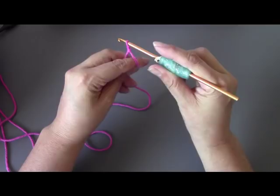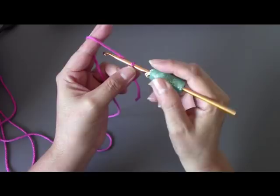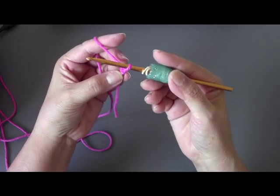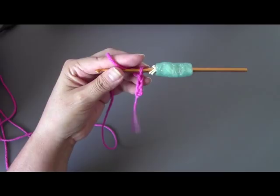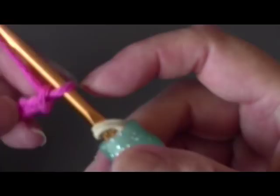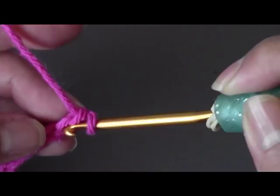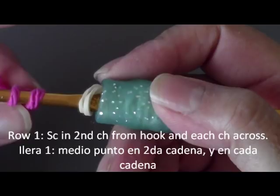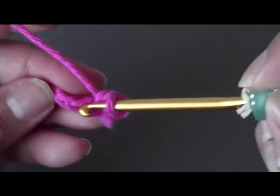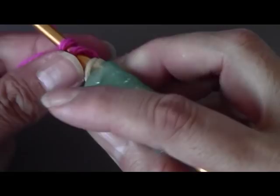To start the chain, we just yarn over — meaning we wrap our yarn over our hook and pull the yarn through, and that's our first chain. So I'm going to do 28; go ahead and do either your 28 or 38 if you want to make it a bigger purse. I've done my 28 chains. Now on the second chain from the hook, I'm going to do one single crochet. To do the single crochet, we just push in our hook without wrapping and then pull it out — that's our first one. You're going to do that in every single chain all the way across.